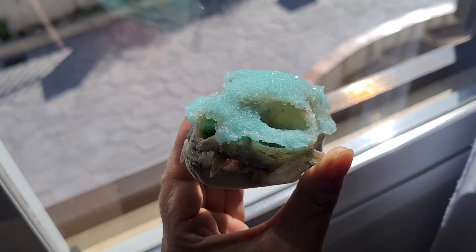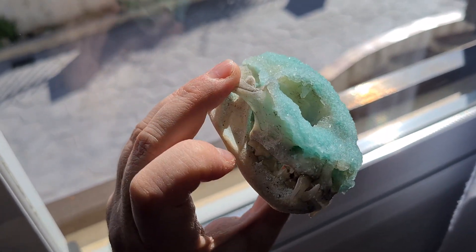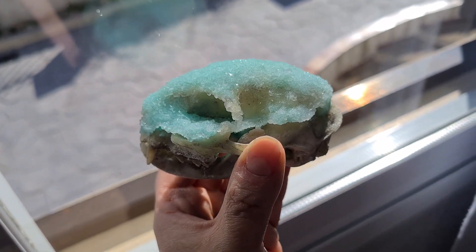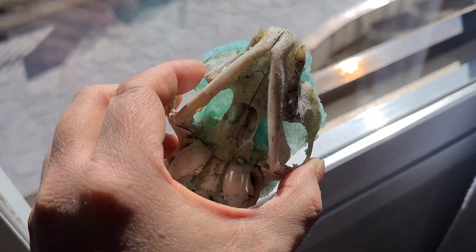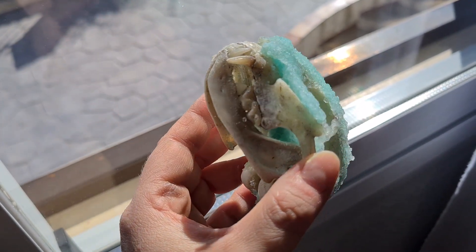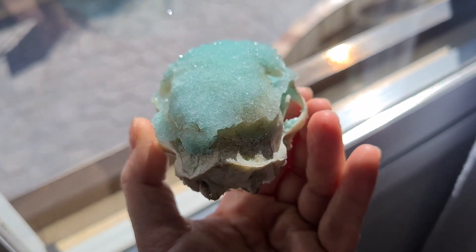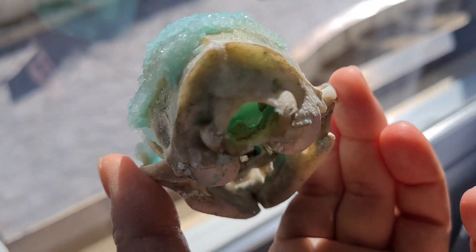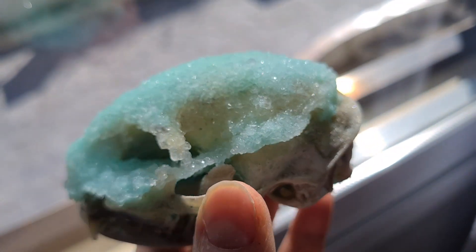Here you have the result of the crystals with borax. Look — it has taken on that greenish tone! But this time I'm going to do another experiment: instead of leaving it at the bottom, I'm going to hang it with a thread so the crystals don't only deposit on the top. And look inside — inside it also caught some of the crystals.